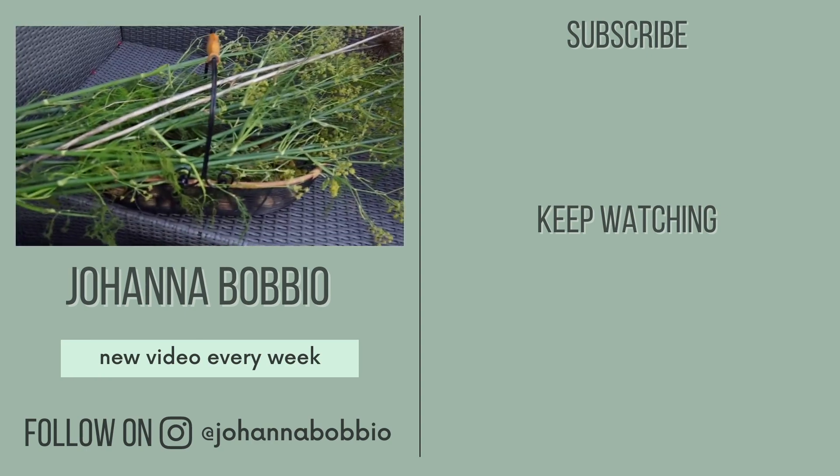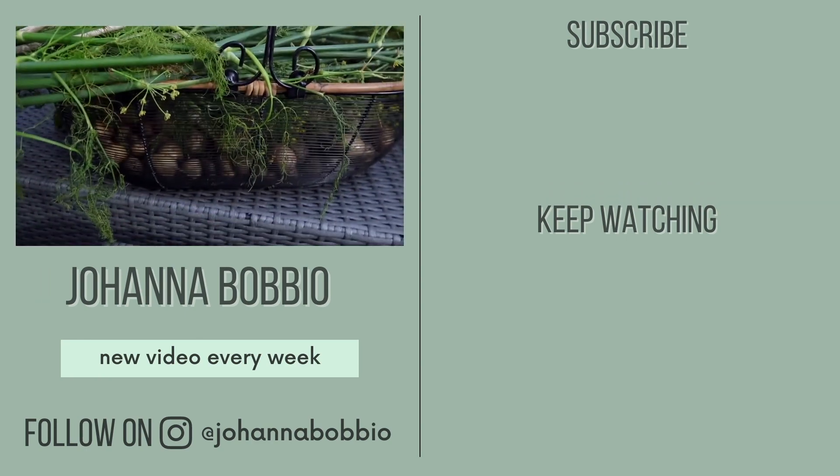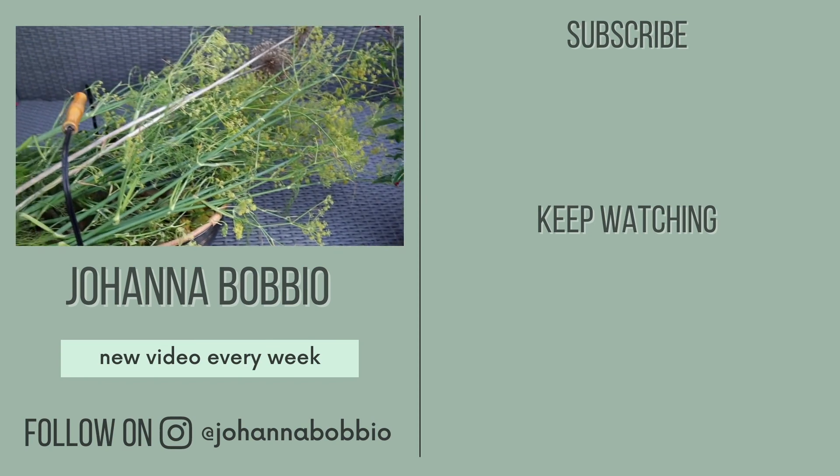Let me know how to pronounce 'tuja'! Also, I went to the allotment the other day and got some potatoes and some fennel that I'm drying.